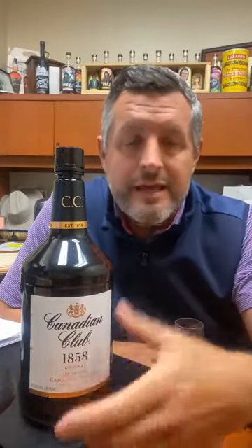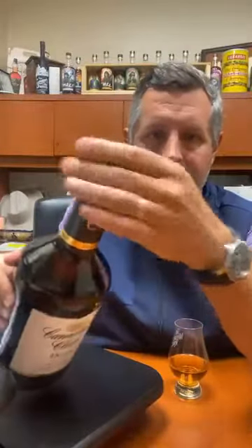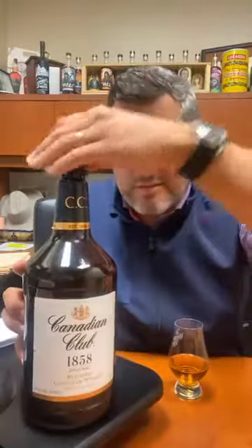One of the absolute sleeper hits and most delicious whiskeys that maybe you haven't tried in a long time is Canadian Club — I'm talking about the 1858. This is the classic CC and I actually broke out the PET bottle with the pour stopper. This is a whiskey I've always really enjoyed and it's in the pantheon of really classic blended whiskeys that sell all over the world. There's a ton of history with this whiskey.